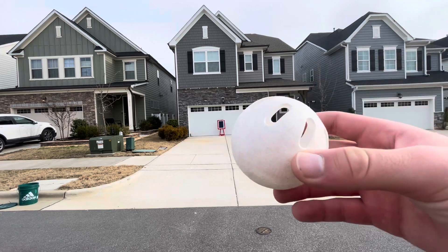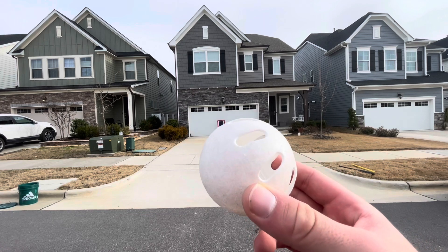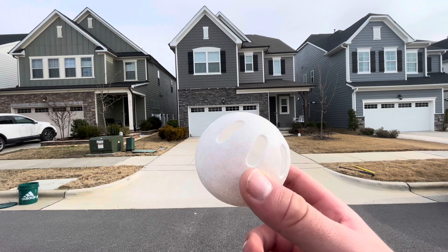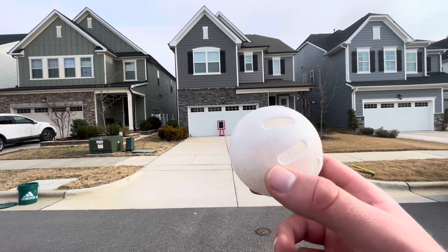There are some players in every wiffle ball league, including Apex Wiffle, that are really good baseball players and have a hard time translating to wiffle ball. If that is you, this is the pitch for you, because you throw it just like a baseball.